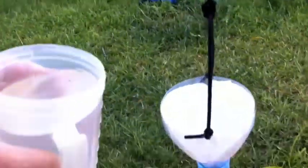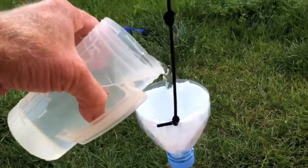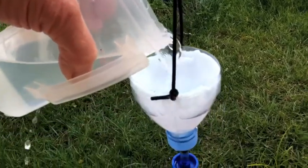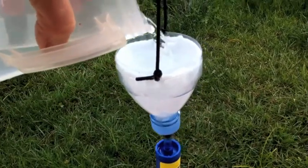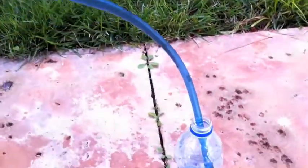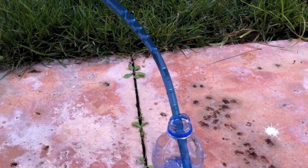Basically what we're going to do is just pour water into the filter like so, and it has a pretty decent flow rate actually, and it fills up the water bottle — a little too much — but it works really well.